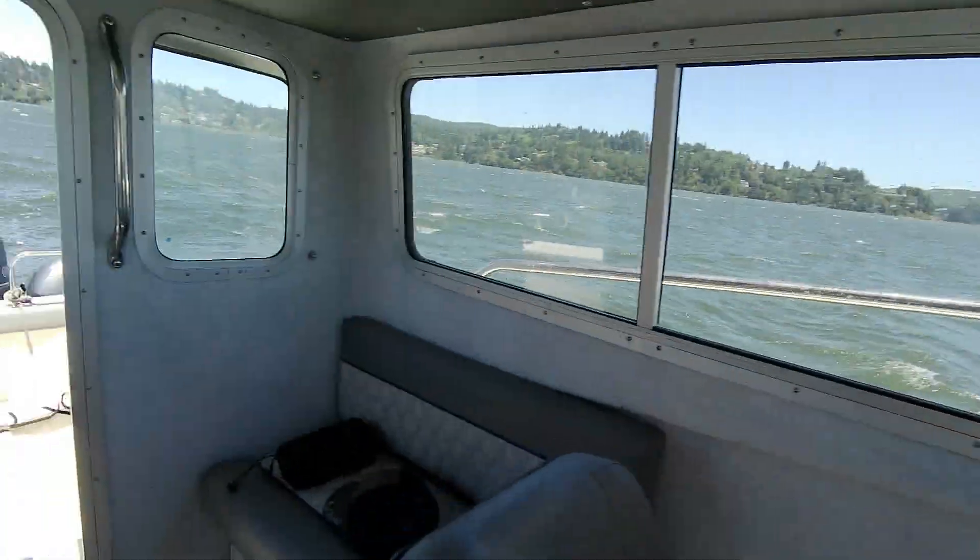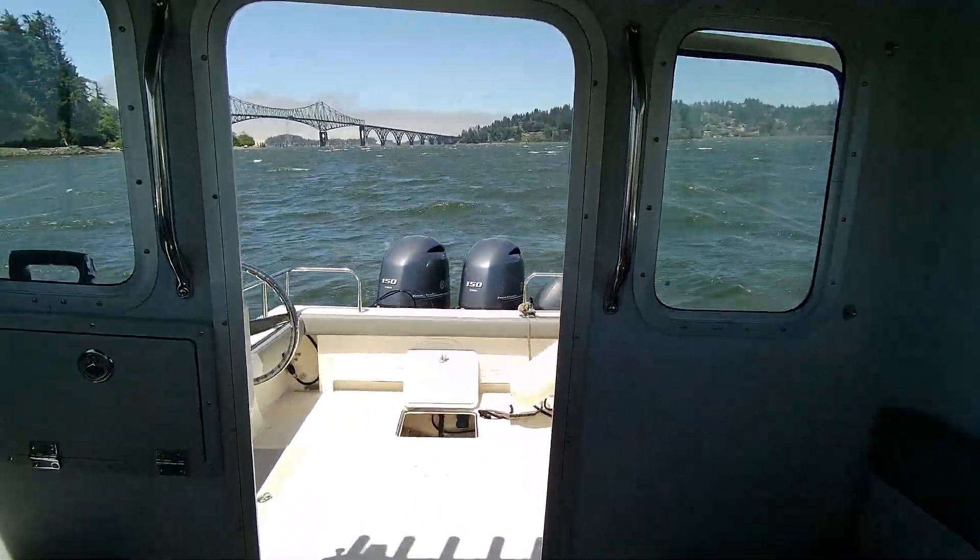Hey, this is Kurt the Boat Doctor. 2023-25 Admiral 150.